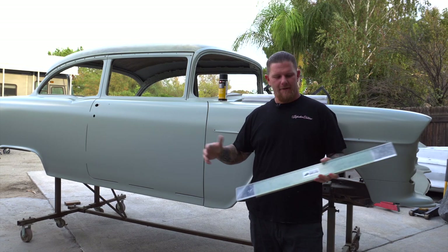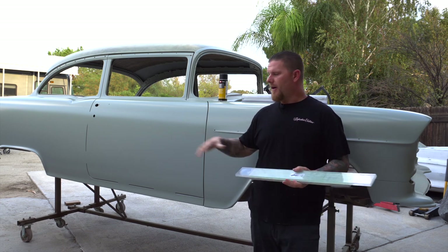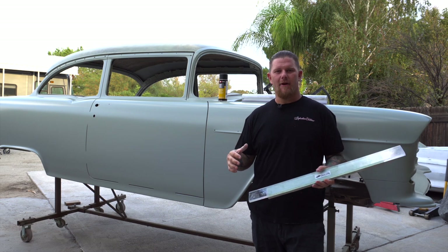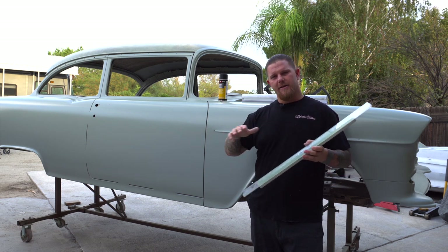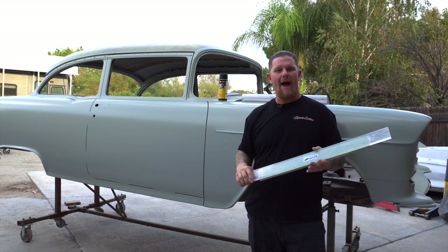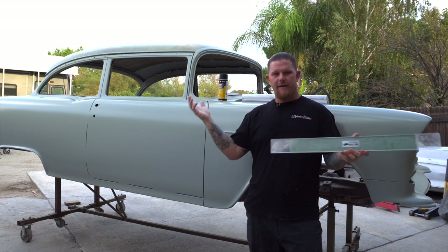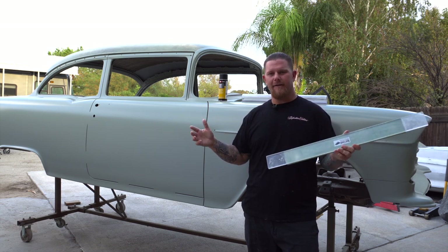I hope you guys enjoyed this video. Keep in mind all of the blocks, the splines, all the products we use, and the videos that we reference are all in the description of this video, so feel free to check it out and see some of the other work that we have. I hope that you guys share this video if you got something useful out of it, and continue to learn, share what you know, and we will see you guys next week on another video.